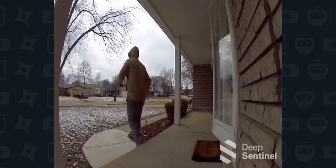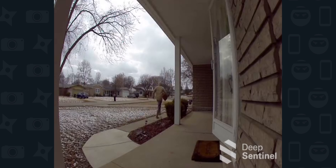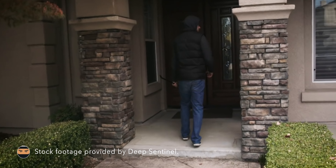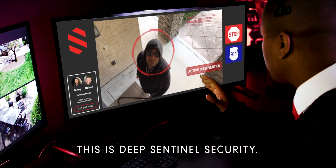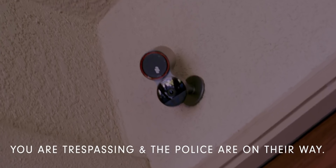Sir, in the brown jacket, drop the package. Your image is being recorded and the police have been notified. Deep Sentinel's system identifies threats in less than 10 seconds and allows the 24/7 live Sentinel guards to intervene when necessary. Deep Sentinel focuses on this proactive approach to securing your home.